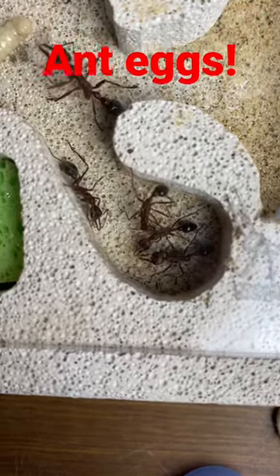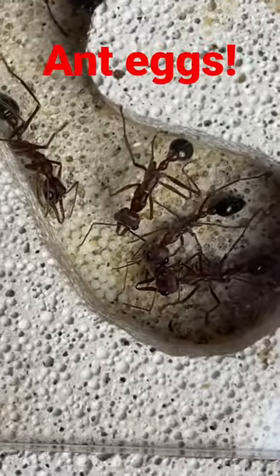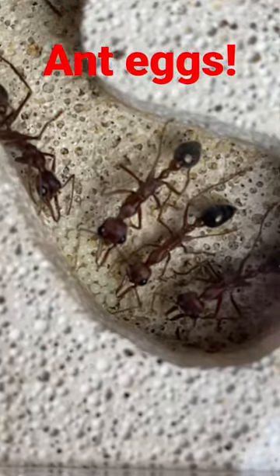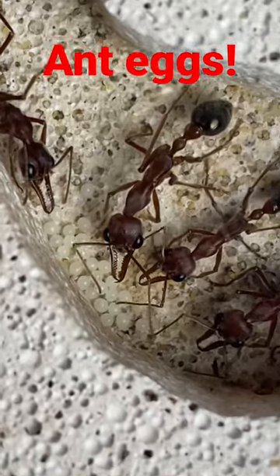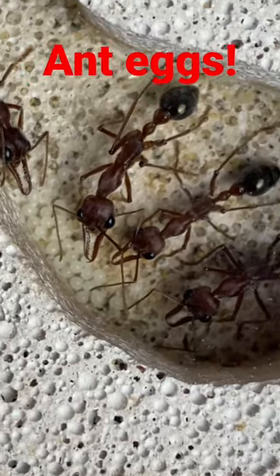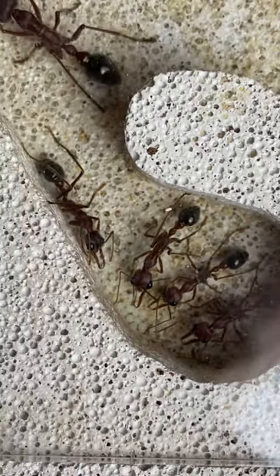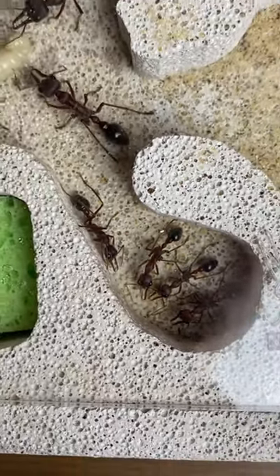Well, we're back with my colony of Brevinoida and we have an exciting development. Look, we've got a new batch of eggs that has been laid and the smaller workers are tending to these eggs. Totally amazing to see. You'll notice the size difference between the workers shortly.